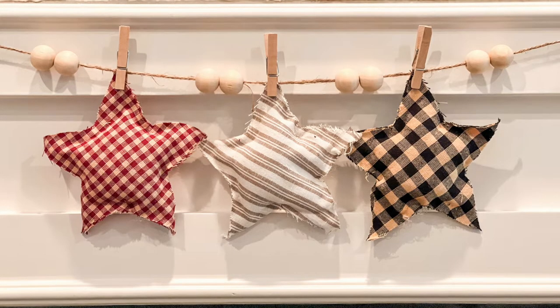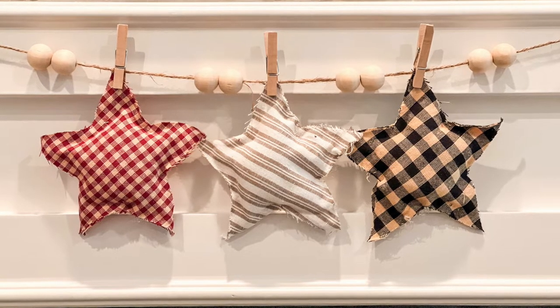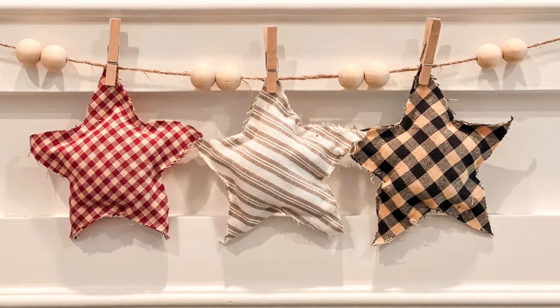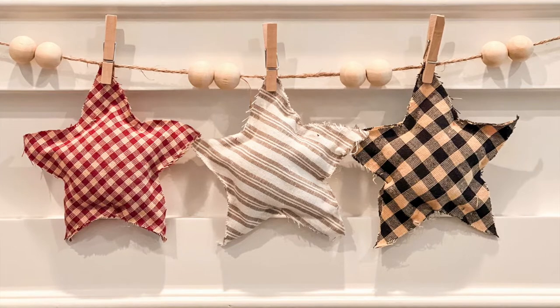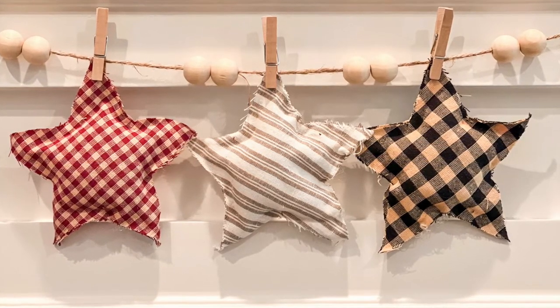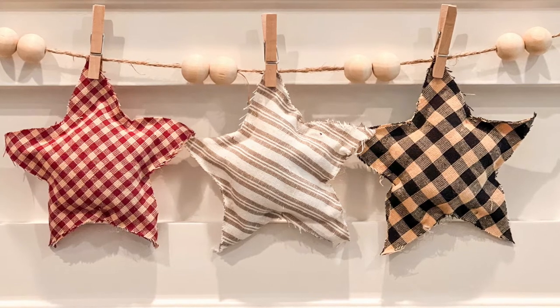Even despite my little gluing issues, these turned out super cute. I just hung them up on a little piece of twine with a clothespin and added some beads to add extra interest, and I just think they looked so good.